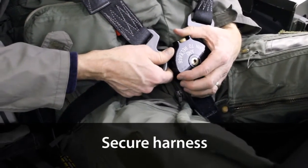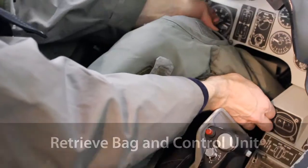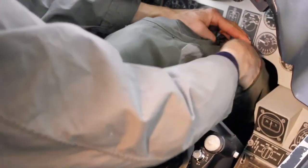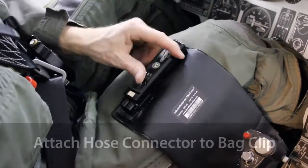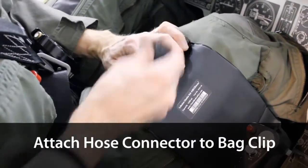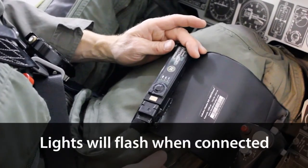Secure the harness. Retrieve the bag and control unit. Attach the hose connector to the control unit and bag. Lights on the control unit will flash, indicating that the system is properly connected and ready to use.